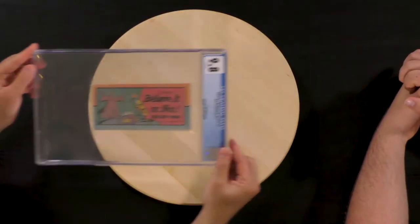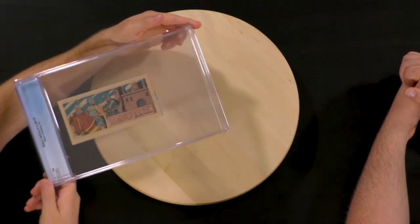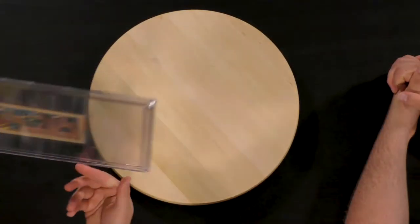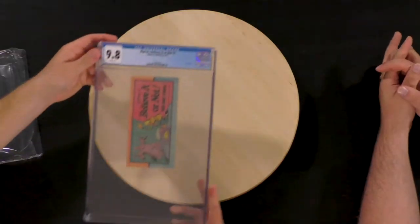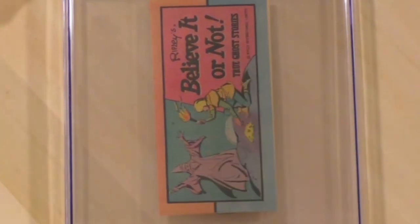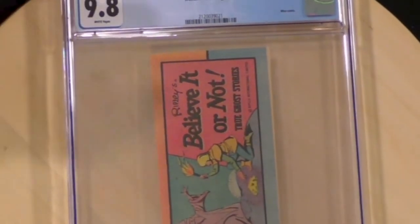I've been to a couple of those museums — it seems like it's the same stuff in every one. It's interesting though. It's a pretty cool little book and a pretty cool place to go if you're near one. It's a 9.8 Ripley's Believe It or Not, sweet number one. This one actually looks in better condition — it's probably the white pages.